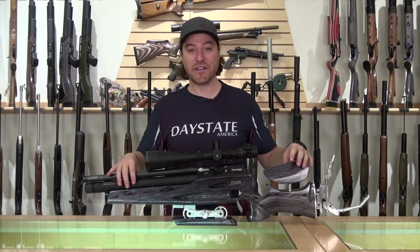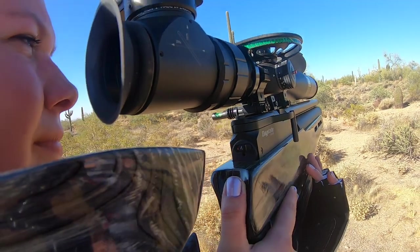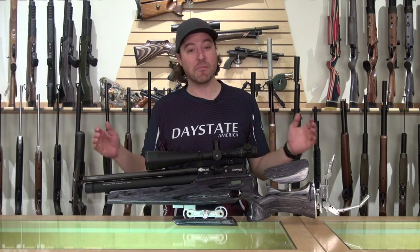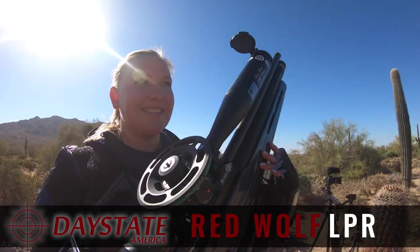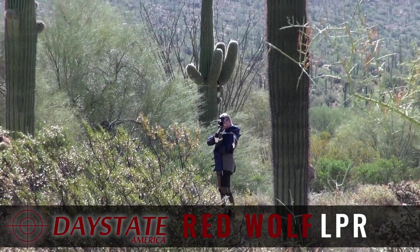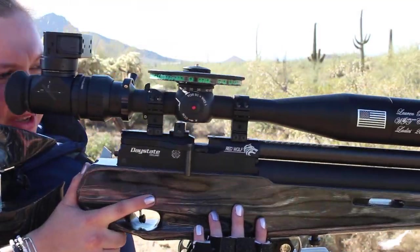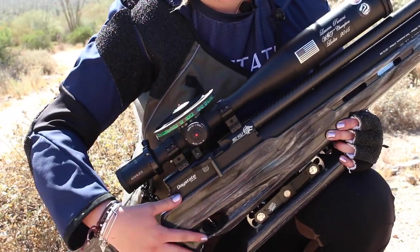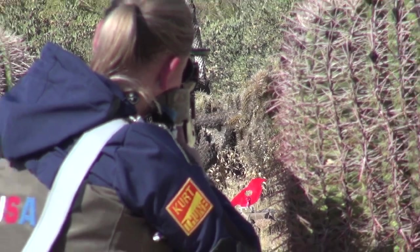It's coupling years of knowledge and experience from shooters in terms of the stock, the adjustability, the ability to bring it right in and make it comfortable for you, as you can see with this beautiful stock, but then they paired that with the electronic engine of the RedWolf. You may also see this rifle referred to as the LPR — that stands for the Lauren Parsons Rifle. She worked directly with Daystate, using her years of knowledge and competition shooting, to bring us this beauty. She had a lot to do with the adjustability of the stock, the hamster, all the bits and pieces that come with this right out of the box.